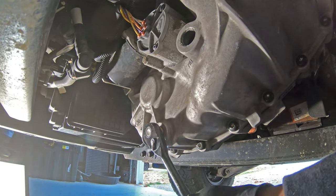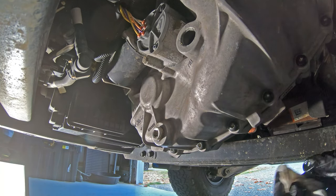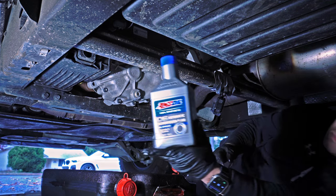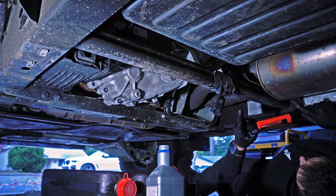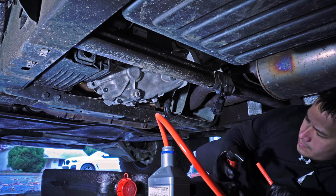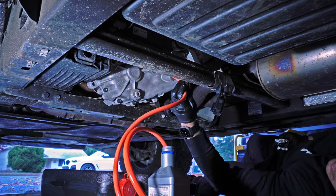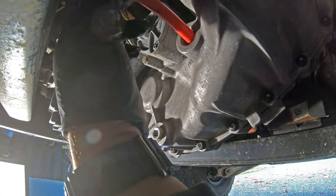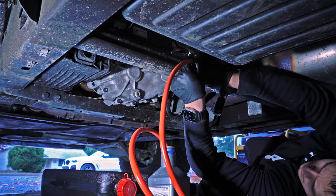Before pouring any new oil in, make sure you tighten the drain plug. Again, there was already thread sealant on there so I just tightened it down really well. The fluid I used for the transfer case is the Amsoil OE automatic transmission fluid. The website states it meets all the requirements for the transfer case. I ran the hose over the top of the cross member and taped it with duct tape to keep the hose in place while pumping fluid in.